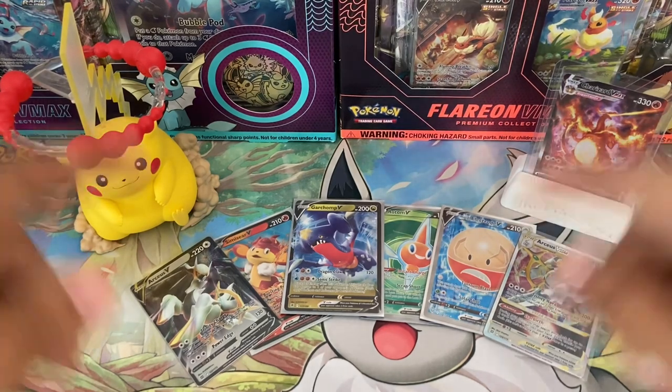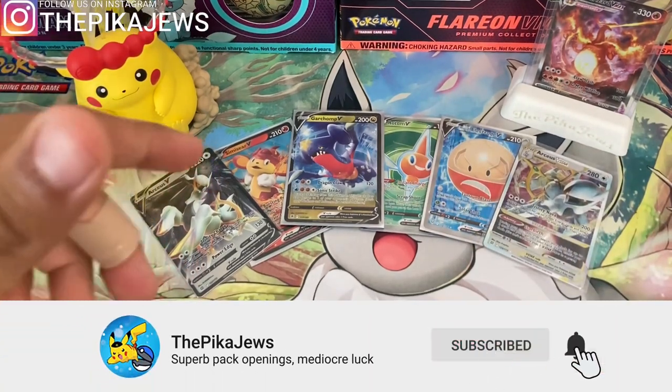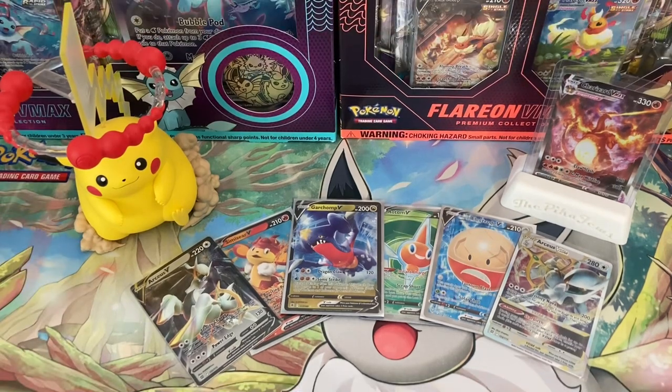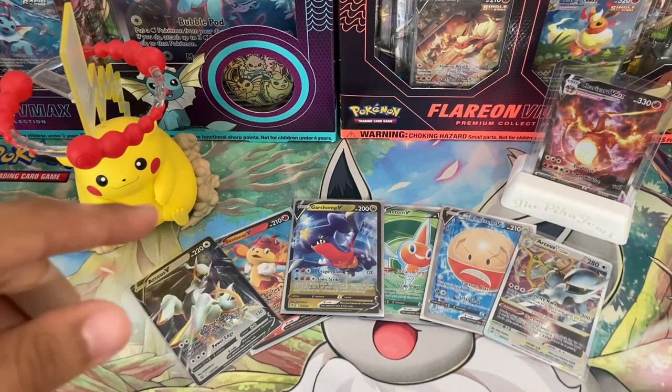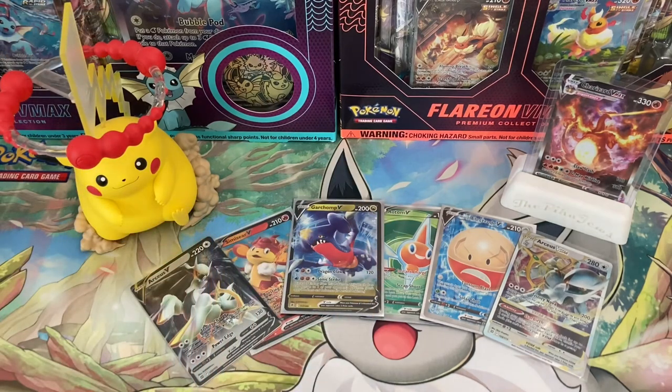We've probably opened hundreds of other packs on this channel only to get one character or one alternate art card. If you guys did enjoy this video please feel free to leave a like — it helps us out a ton. If you haven't already subscribed, we're getting really close to 1,000 subscribers and we have a giveaway and a big opening planned at that point. Other than that, I hope you guys enjoyed it — and if you somehow had worse luck than us, comment down below because I find it a little hard to believe. Thank you guys for watching and we'll see you in the next one.